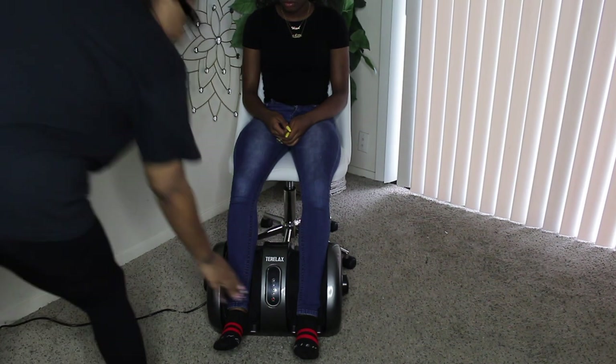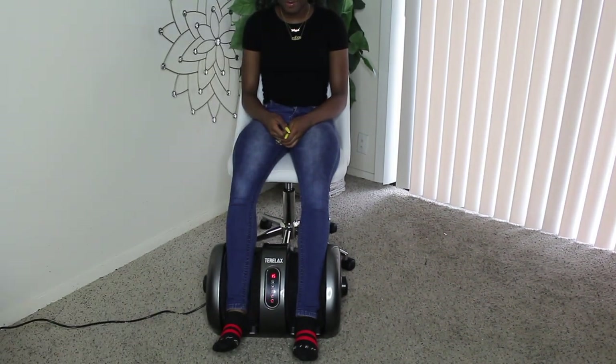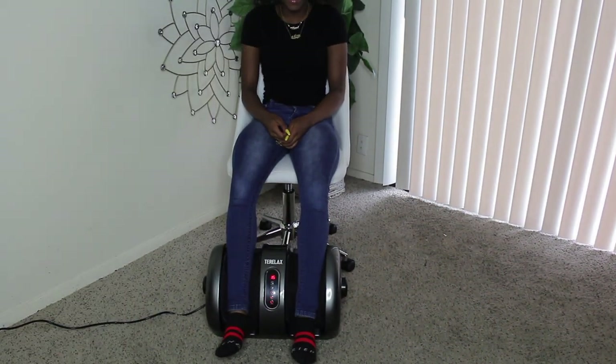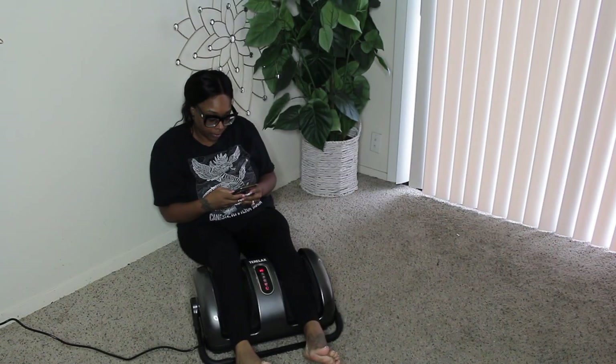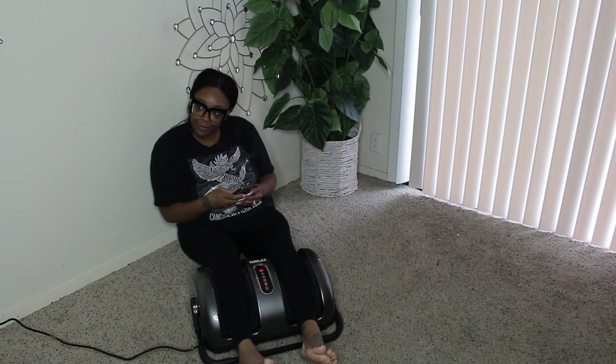So next what I'll be showing you is my friend had to try it, and she even enjoys it. Last, I'll be showing you how you can use it without a chair — you can sit on the floor, or sit on your couch sideways, or if you have a lounge couch, you can massage your calf.